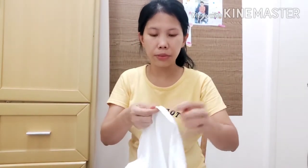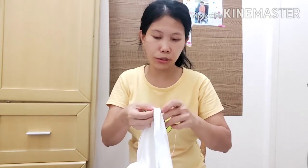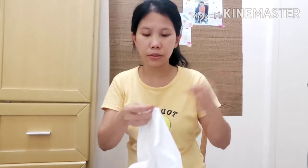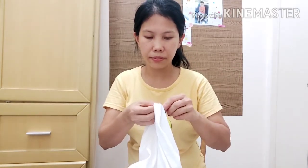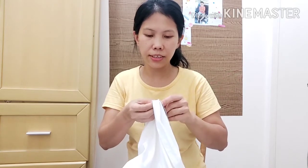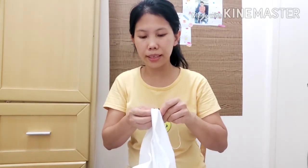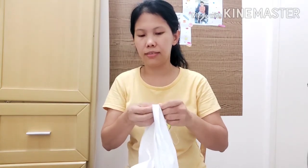Because we don't know if we get cuts on our shirt — it's good to mend it. This is just a manual way of stitching, sewing, or mending.